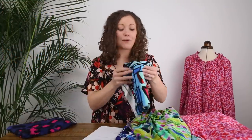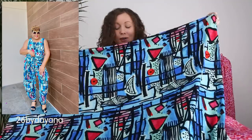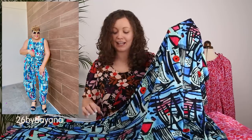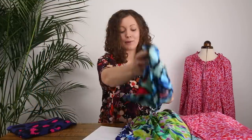Next up is one of our iconic Minerva exclusive prints — this one is called Babylon Art and it's a very dramatic print. In a full-length Kilo dress or jumpsuit it's going to be absolutely breathtaking. The turquoise blue with black graphic lines and a hint of raspberry colour makes it a truly showstopping print.